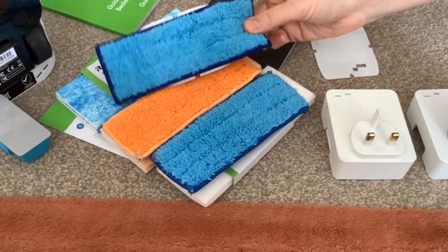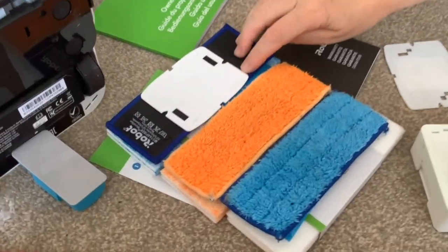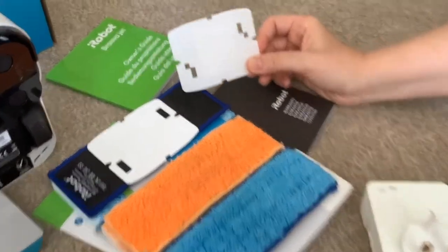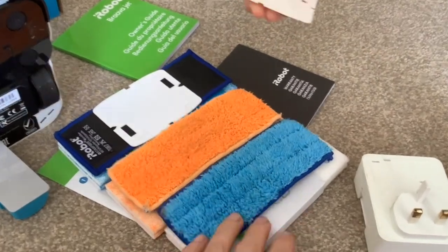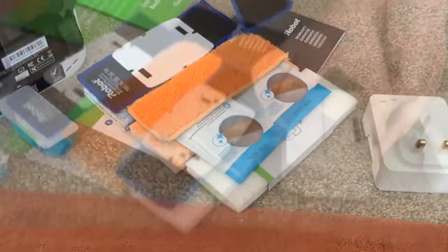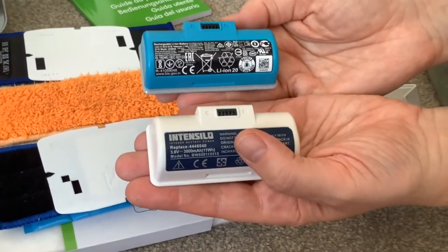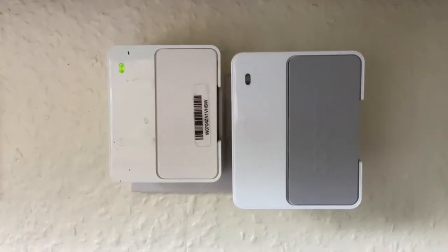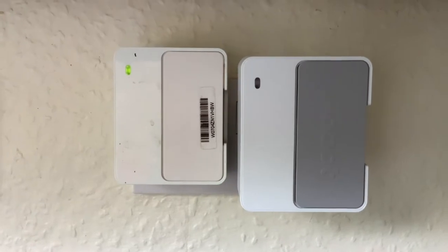These are the generic pads that we buy — you can see they're not really any different but they're a lot cheaper. The difference is that on the iRobot reusable pads, the backing is sewn on — the brand is Keep Pow — and on those reusable pads it uses a velcro backing so you can take it off before you pop it in the washer, which is really good. These are the generic batteries we buy — higher capacity than the iRobot ones and very cheap. Charge time is two hours.